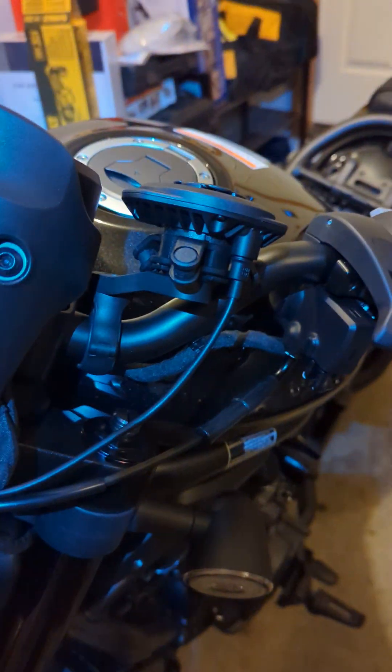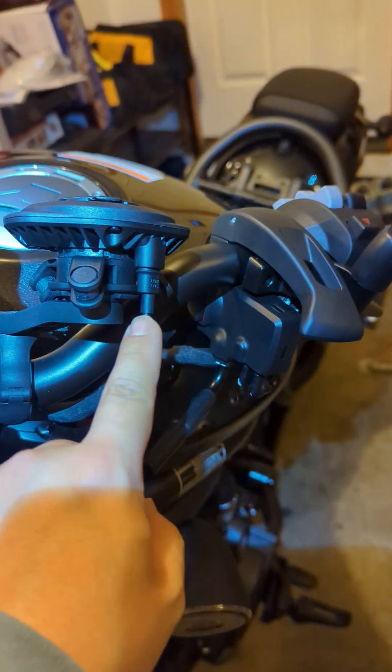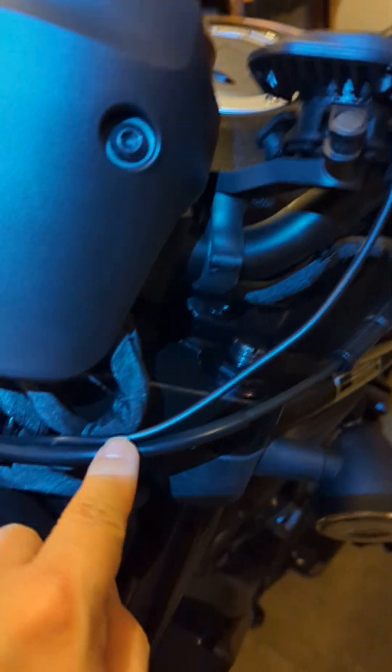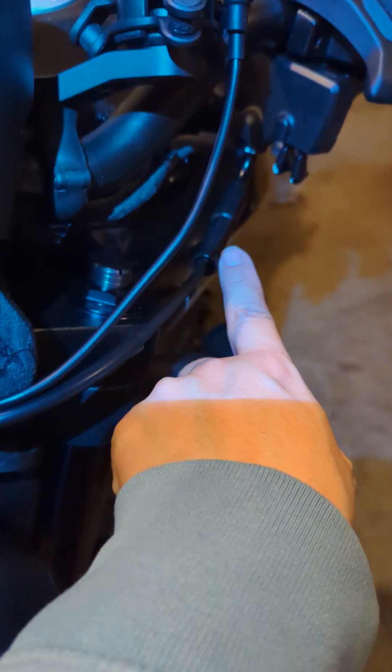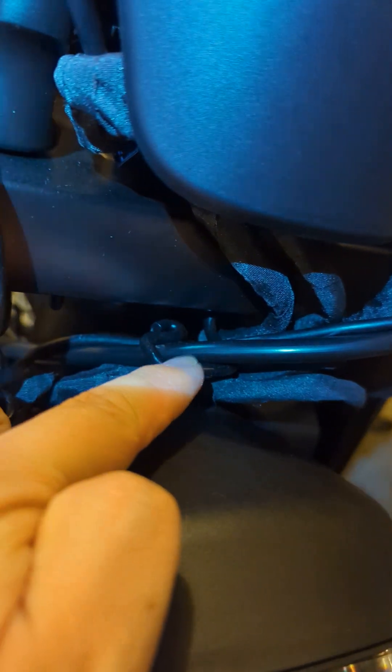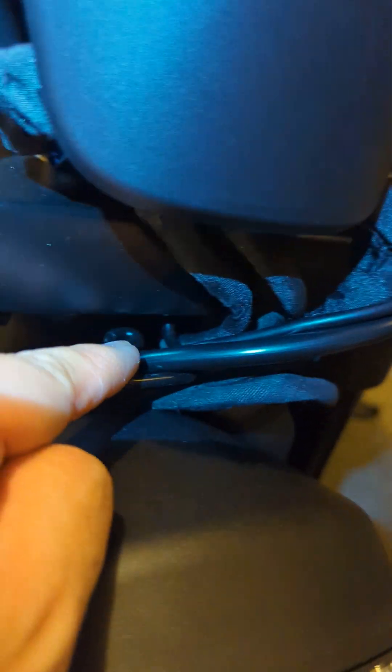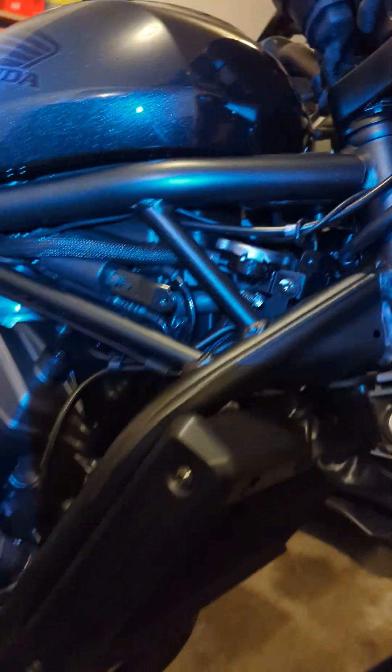This is how I route the cable. You can see the cable comes from here all the way, and you can kind of follow along this cable. There's a really handy hanger here, so you can just hang the cable there.